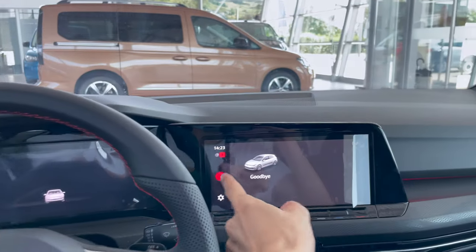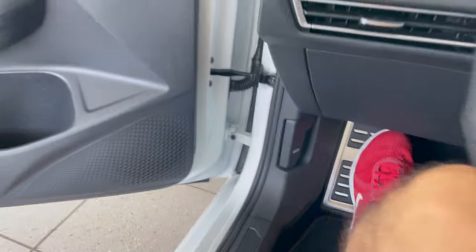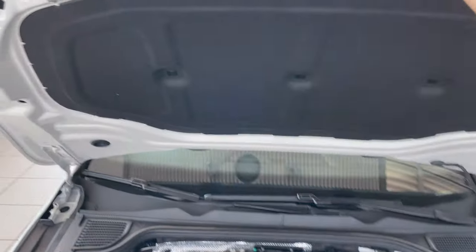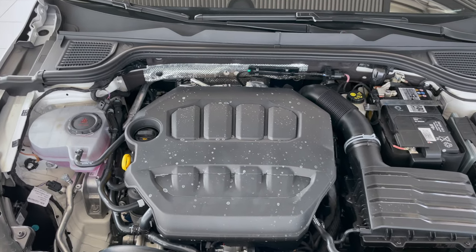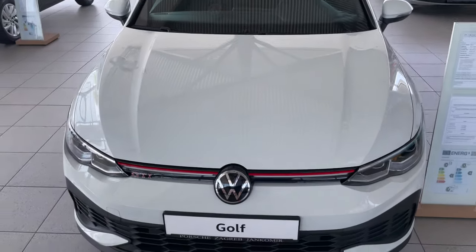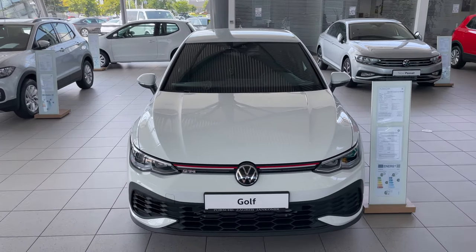Let's check the front engine bay area. Popping the hood — push it in the middle, then push it to the left. It's heavy, so they could have added aluminium and gas struts, but unfortunately not. You can see this is a four-cylinder 2.0-litre petrol, 300 horsepower. The engine bay has some red accents to emphasize that this is a sports car.